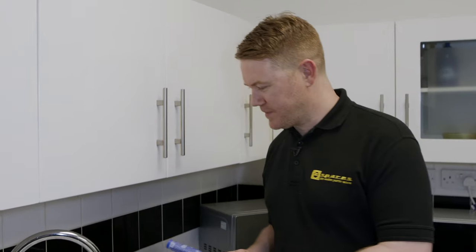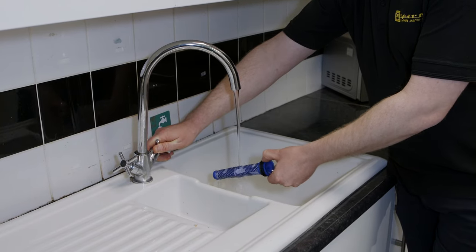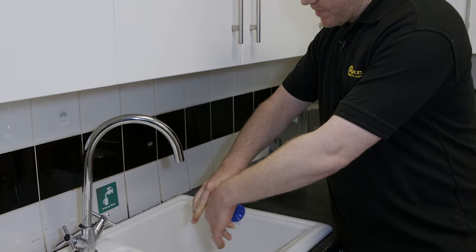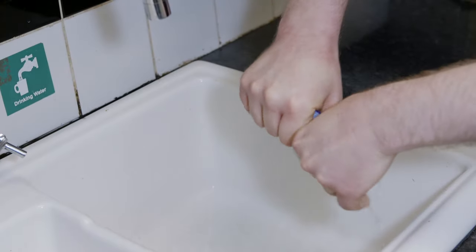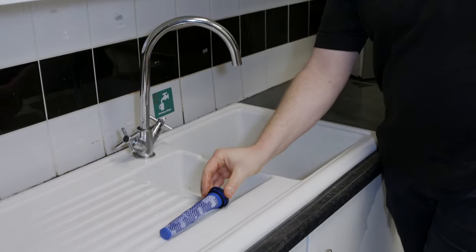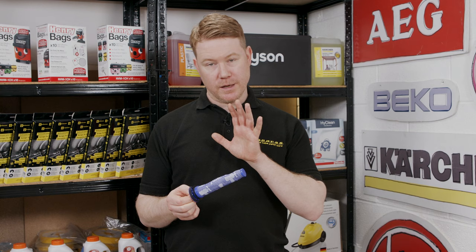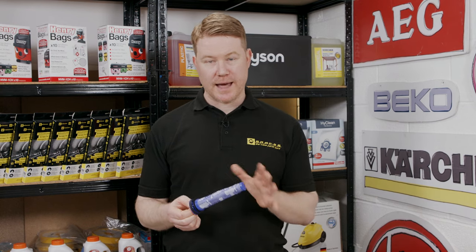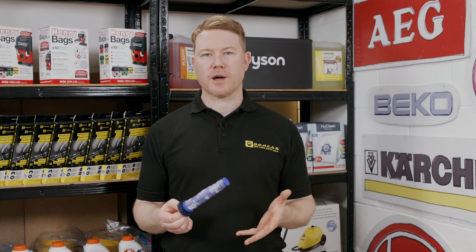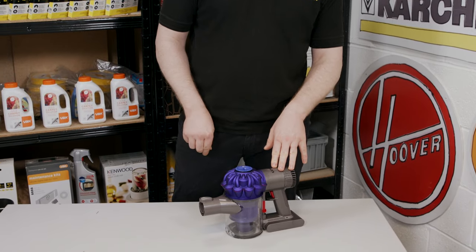To clean the filter, run it under the cold tap until the water runs clean, then wring it out as much as you can and leave to drain in a warm environment for 24 hours until completely dry. Do not put the filter in a washing machine or dishwasher to clean it, as it could damage it. When drying, do not use the oven, microwave, tumble dryer, or a naked flame. To replace, simply push the filter back into the top of the cyclone.